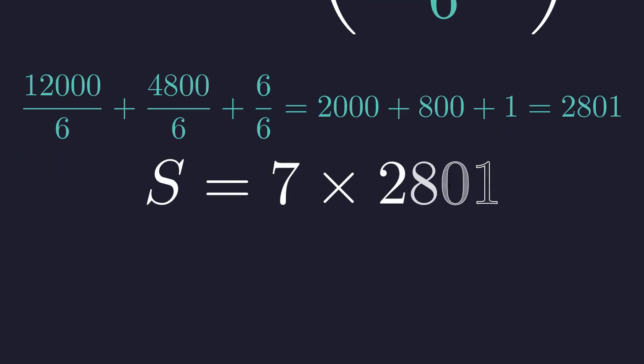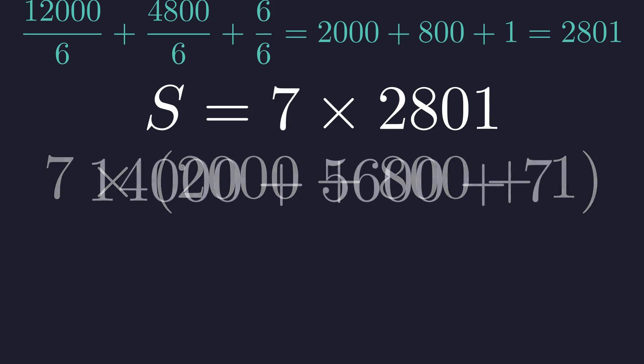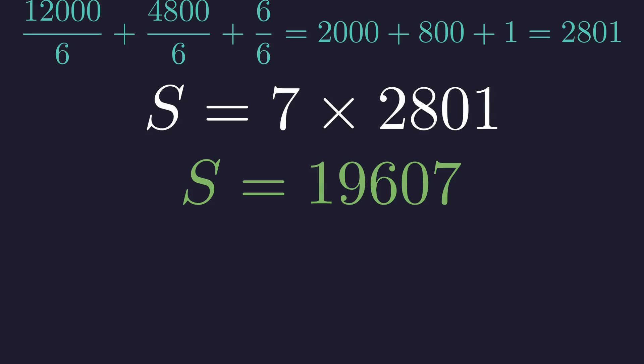So S equals 7 times 2,801 — just one more multiplication to go. Let's break this into 2,000 plus 800 plus 1 and distribute the 7: 7 times 2,000 is 14,000, 7 times 800 is 5,600, and 7 times 1 is 7. Add those up and we get 19,607.